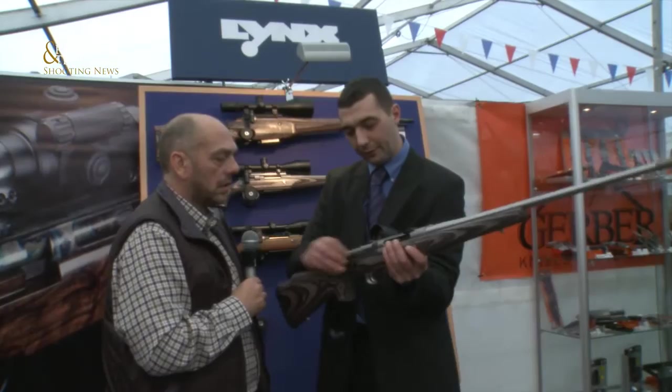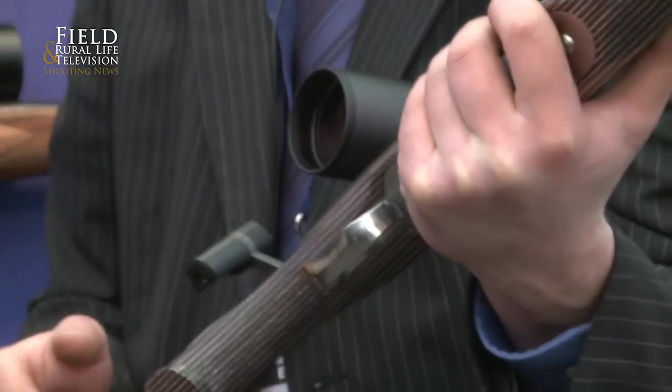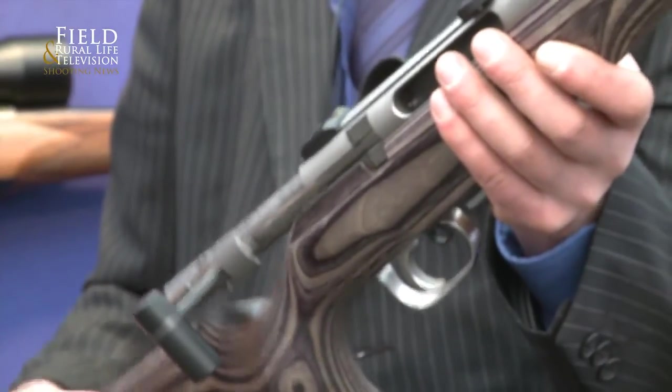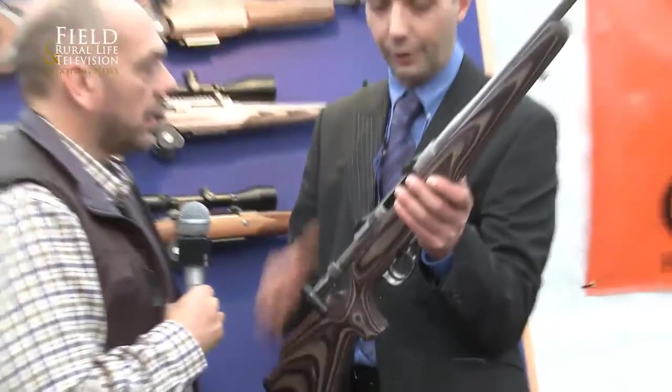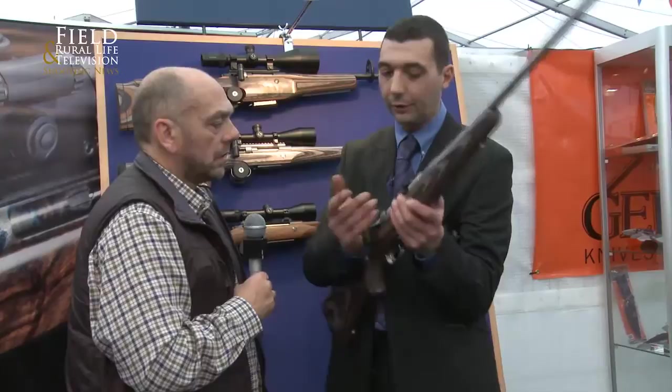So we take this off — the screw underneath here reaches into the trigger, and the other screw reaches there. Very, very simple indeed. Beautiful rifle. You can use other mounts as well if you prefer. There are fixed mounts available, tip-off mounts, swing mounts — anything you want, really.